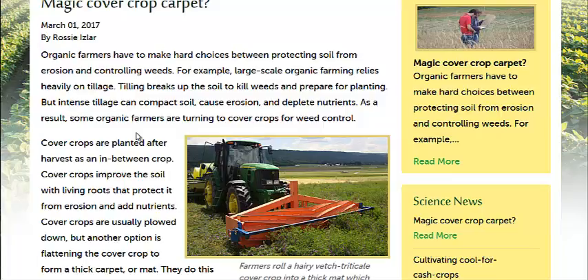If you have a tilled-up field and you want to put more nutrients into it, maybe try a legume cover crop like hairy vetch that gets nitrogen from the atmosphere and puts it into the soil.